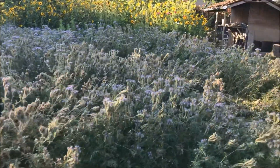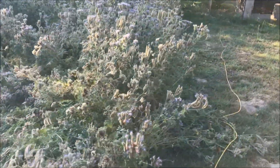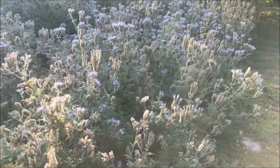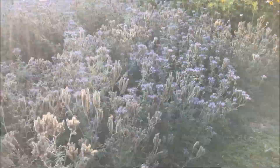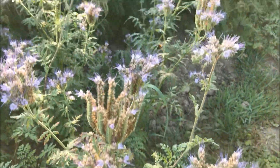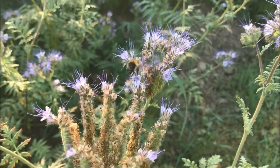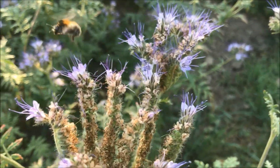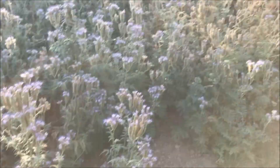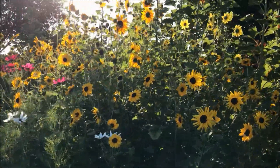Here we have my cover crop that is starting to flower out, so I will work this into the soil when it starts to rain because now the soil is way too dry. There are also still some flowers left that I keep for the bees.